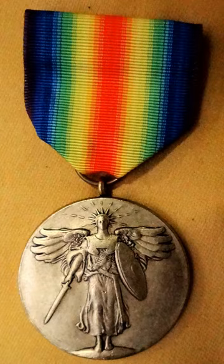To denote battle participation and campaign credit, the World War I Victory Medal was authorized with a large variety of devices to denote specific accomplishments. In order of seniority, the devices authorized to the World War I Victory Medal were as follows.